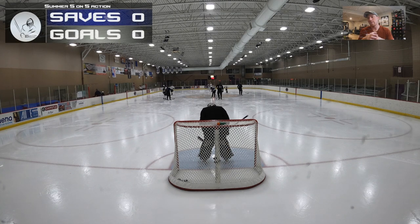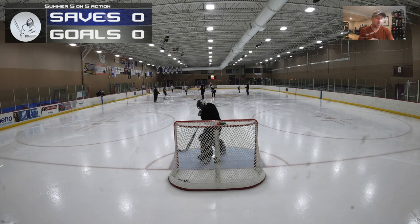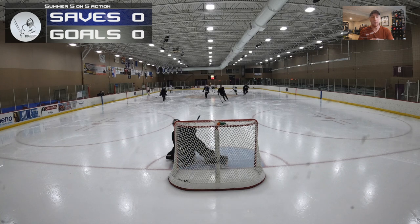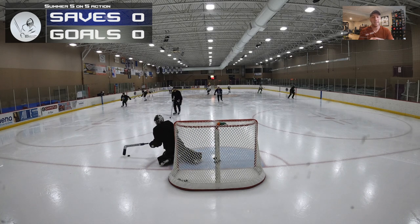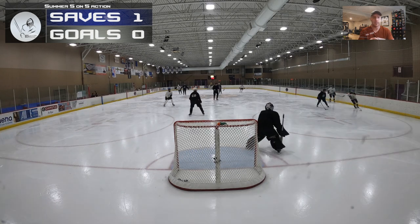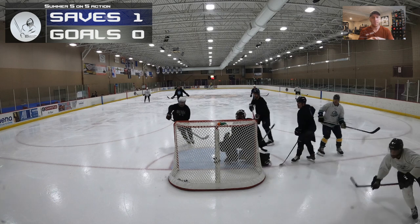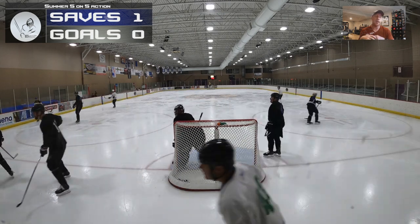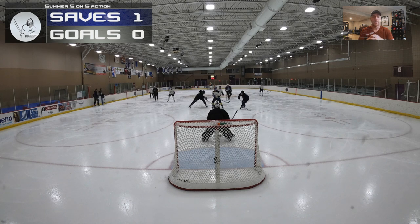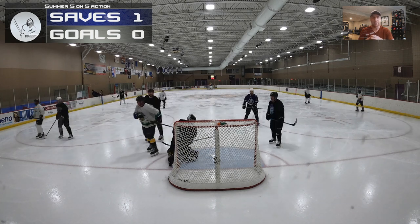Lots of fun later in the summer here — we usually get more guys showing up to these skates, which is always good. It gets a little more excitement going. I say that, but the first 10 minutes I didn't really see much action, so that was really all that happened after they kind of dumped it in on me to start.